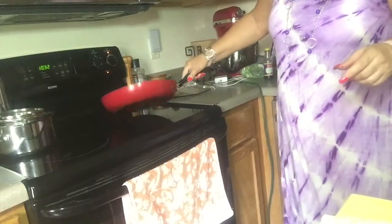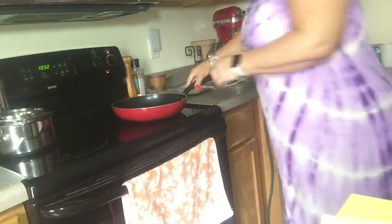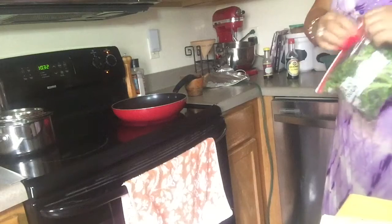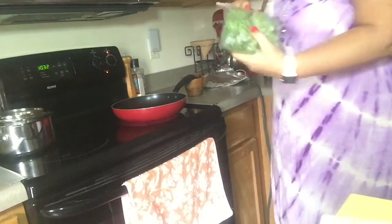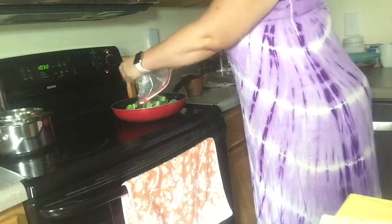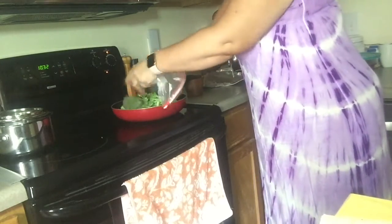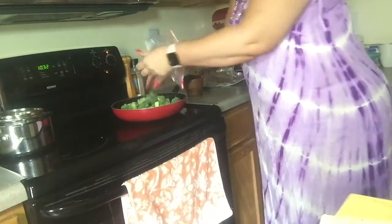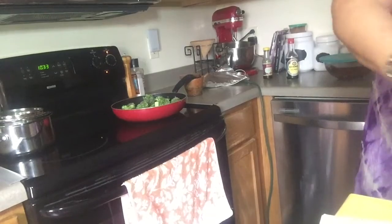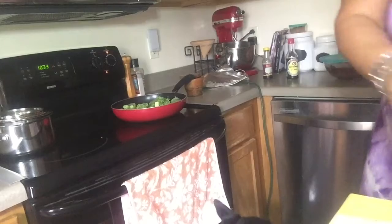I've got the pan getting hot with a little bit of oil in the bottom. I'm going to throw in the broccoli I had all cut up already. I guess I could have cut those up a little bit smaller — I had them for a different reason and decided not to use them for that. So let me just cut some of these big stems off.